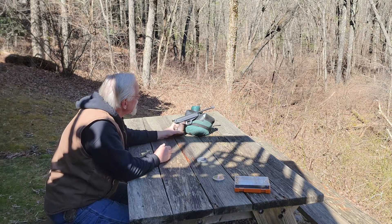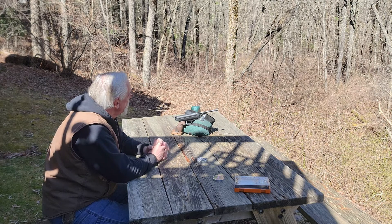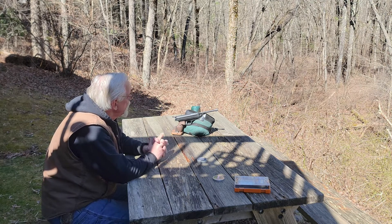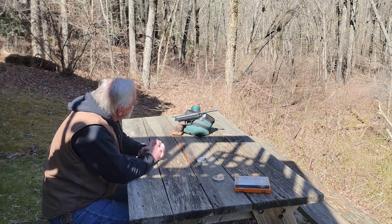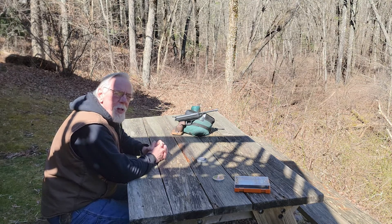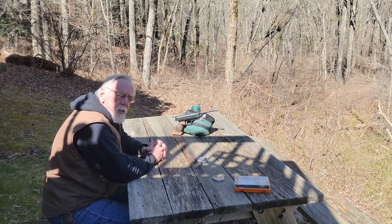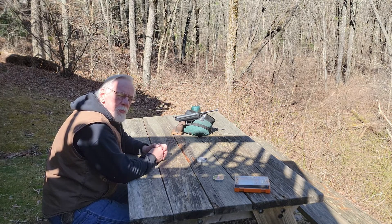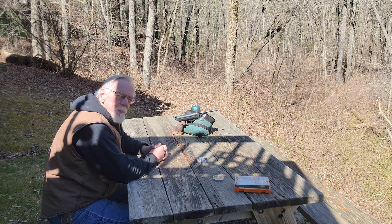So that's the Feinwerkbau LP80 air pistol. It's not the prettiest example, but I've always wanted one and it fits the bill for me — it's a gun I've always wanted to add to my collection, and here it is. I want to thank you folks for stopping by the Pellets and Pistons Airgun Channel. If you haven't subscribed already, please do that, hit the bell to be reminded of future videos, and give me a thumbs up if you enjoyed this one. Thanks again, folks — have a great day.